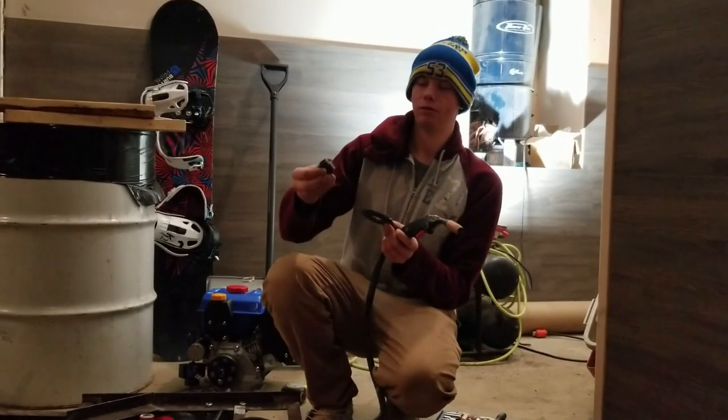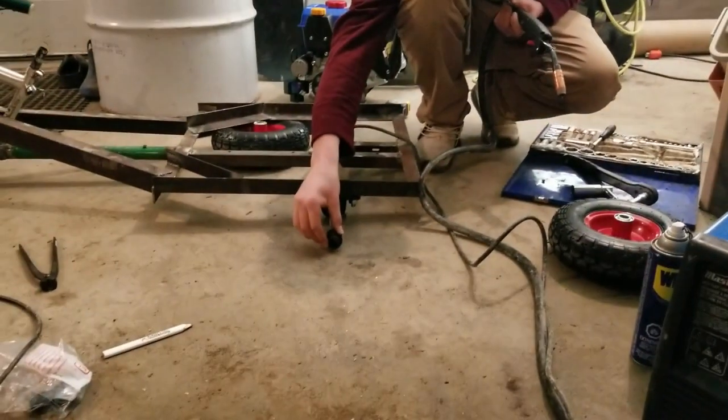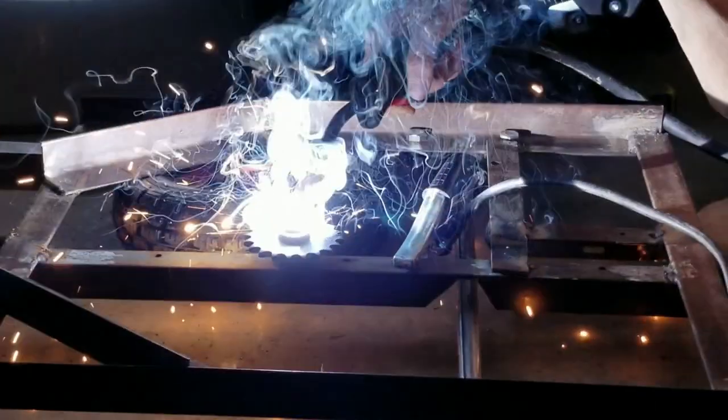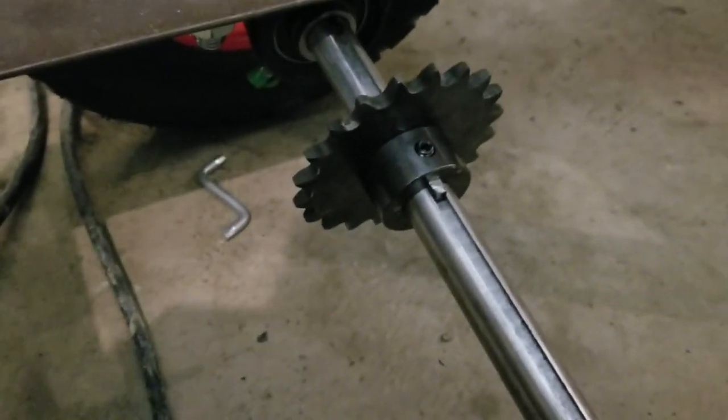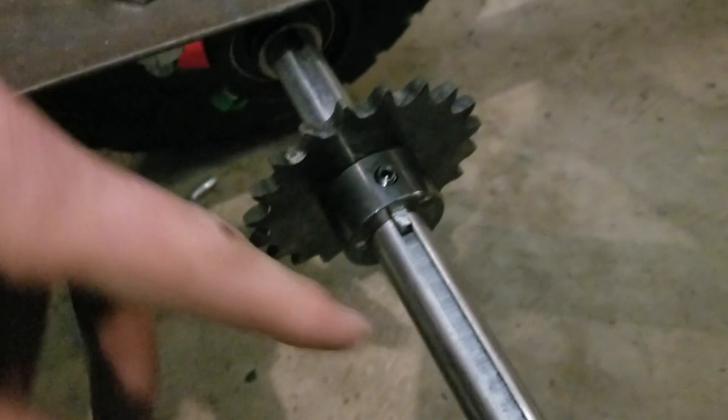I'm now going to weld the sprocket slide onto here. The sprocket fits on the other side, on the thinner side. The sprocket is on, we have the keyway in here, and we're just going to tighten it — and that will be it for the sprocket.